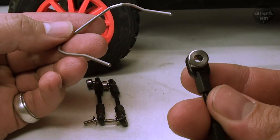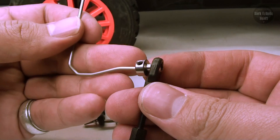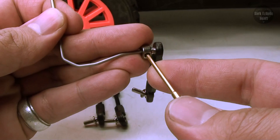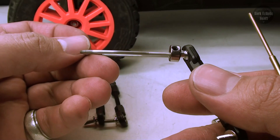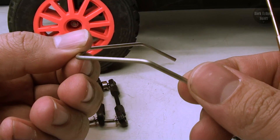To connect the arm onto the sway bar, all I have to do is slide the silver part on first and then tighten the little grub screw on the side. It doesn't really matter which way you connect it for the front ones because the front sway bar is completely level, but for the rear one it needs to be angled down just like that.